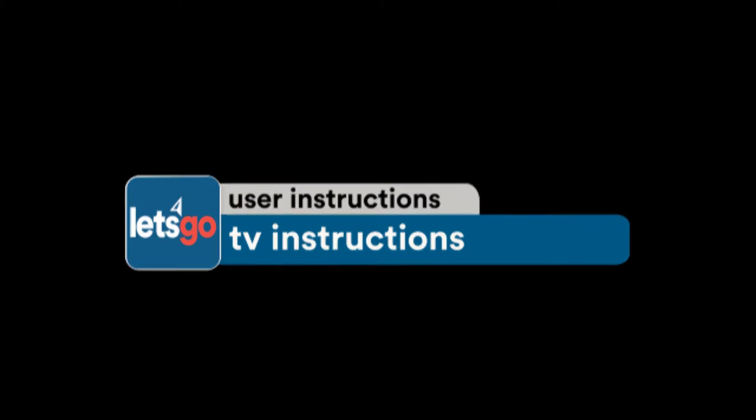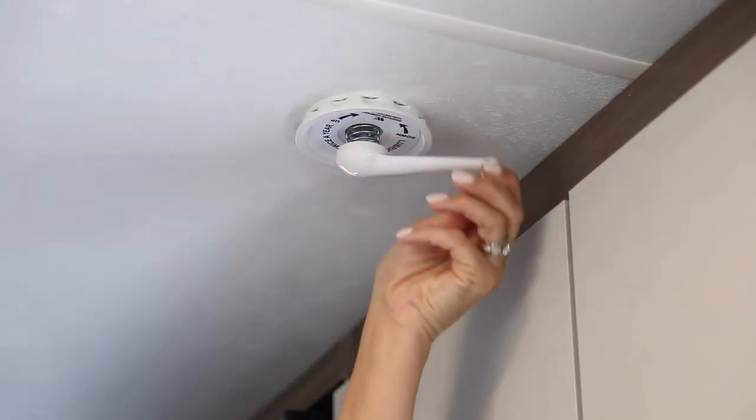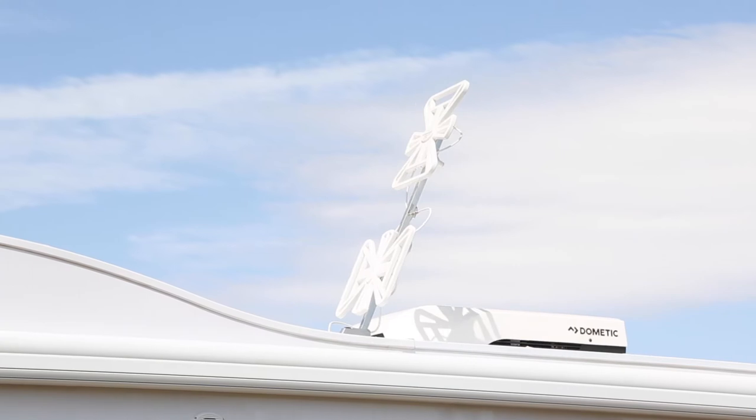TV Instructions. When you are wanting to use your television, first you need to put up your antenna. Please refer to the Let's Go Motorhomes video about putting up your antenna and adjusting it.